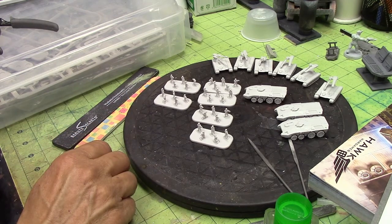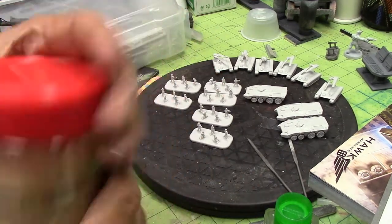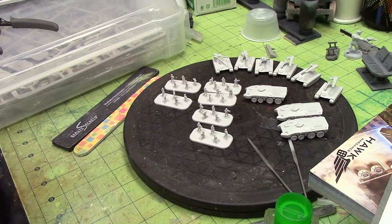Before priming, I think I'm going to use some craft sand. I don't know if you can see this stuff, but it is super fine. I think that'll look really good to give the bases a little bit of texture, but not crazy giant boulders on the base. I think I talked about that in the last section.